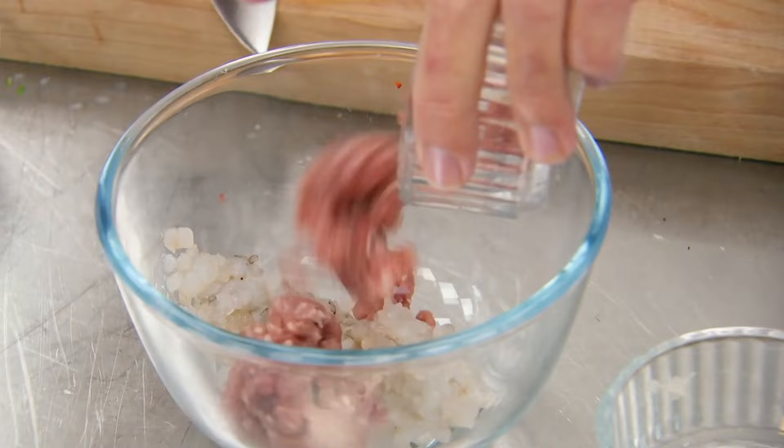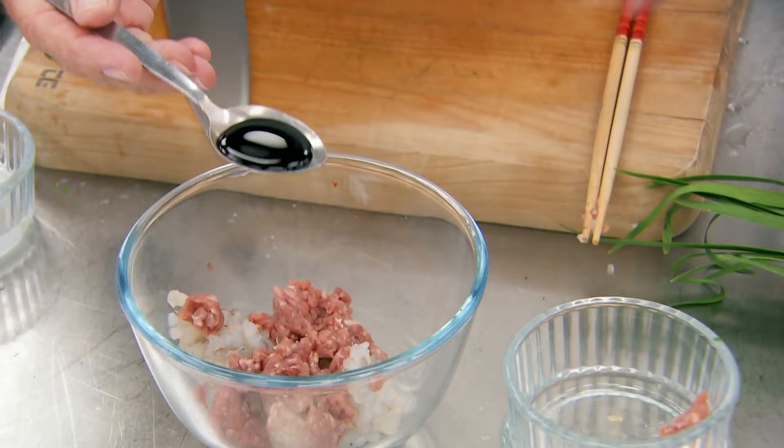This is a prawn and pork and chive dumpling. Equal quantities of minced prawn and minced pork. The prawns and pork are mixed with dark soy sauce and Chinese chives. That seems like a lot for a little mix — lots and lots of garnish and lots and lots of flavour.